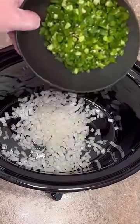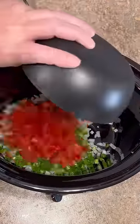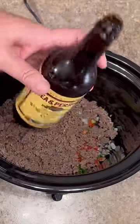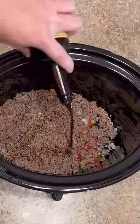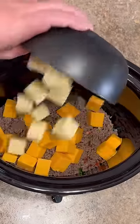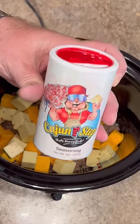One onion diced. Three jalapeños diced. Two cups of diced tomatoes. Two pounds of fully cooked ground meat. Two tablespoons of Worcestershire sauce. 16 ounces of medium cheddar. 16 ounces of pepper jack. About two tablespoons of this Cajun two-step.